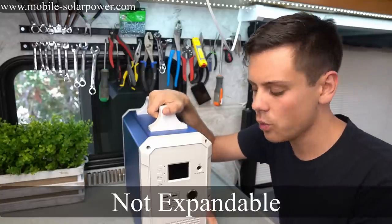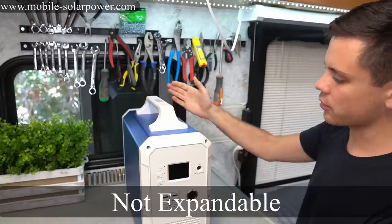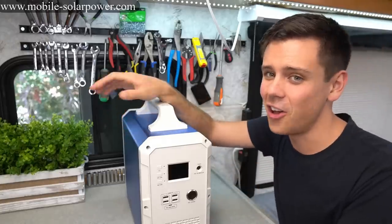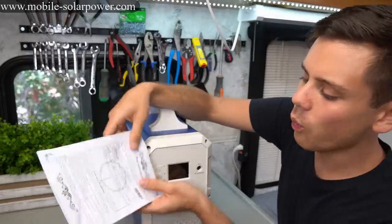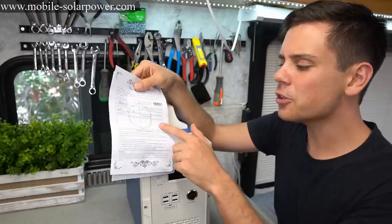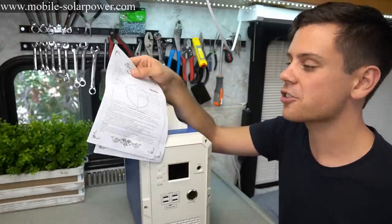It's not expandable — if you want a bigger battery there's nothing you can do besides buying another unit. Also, the support for this product does not look good. Go on the Max Oak website — they need to fix it. There are broken links everywhere, the manual was hard to find. It does come with a warranty card signed by a real human, but I really don't know how good this company is or how reliable the warranty would actually be.